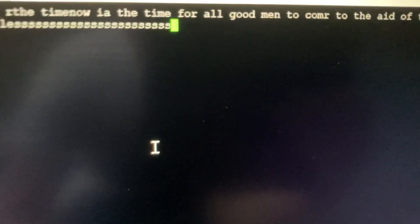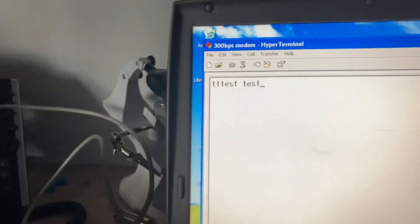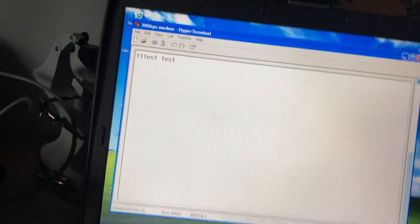If I go over to my other computer you can see it literally just shows what I've been writing. Now if I type something on here — like 'test test' — you can see it on the other screen. Then I write '1 2 3' and it shows '1 2 3' there. So that's the 300 bits-per-second modem working over serial with HyperTerminal.